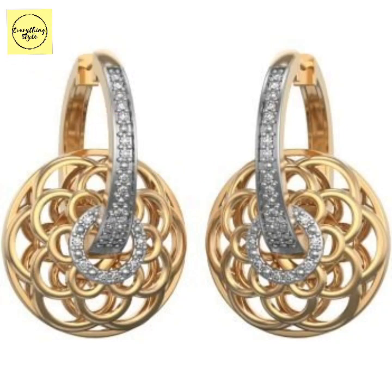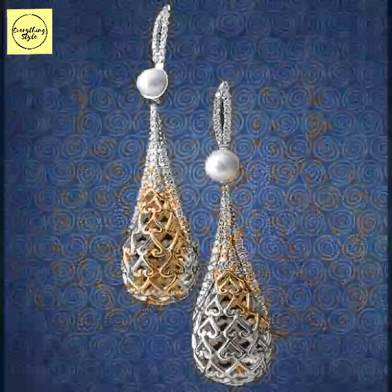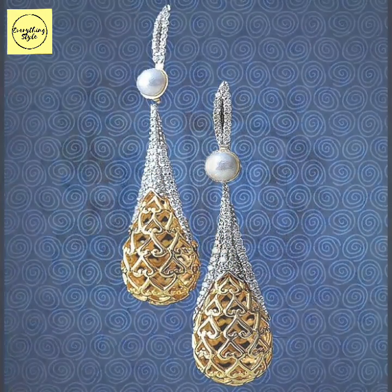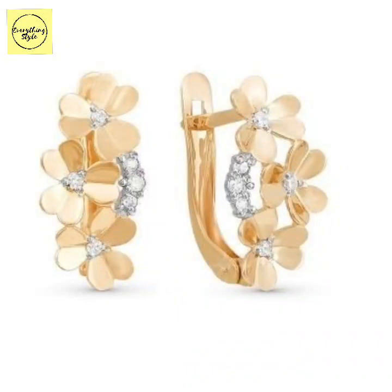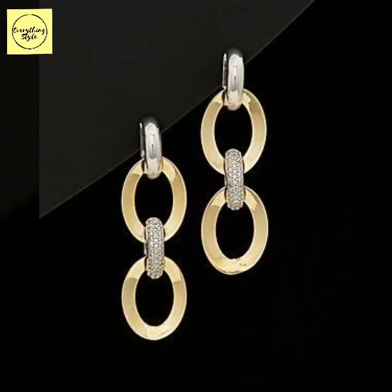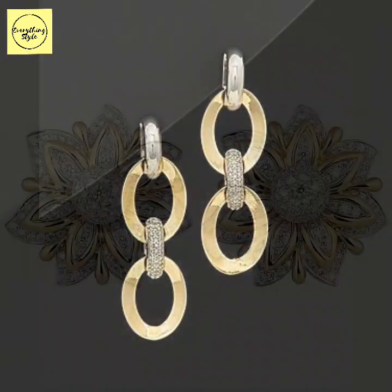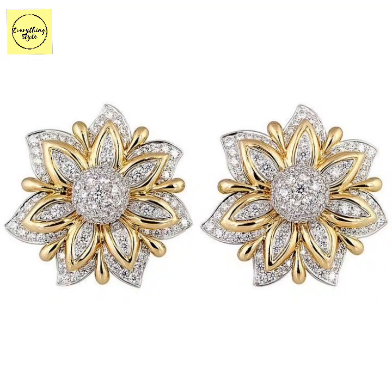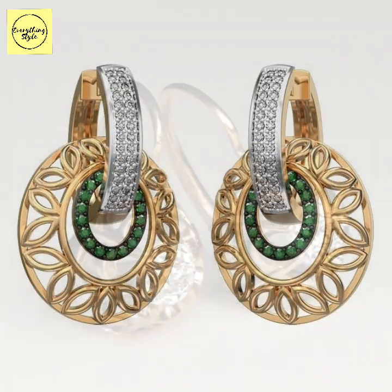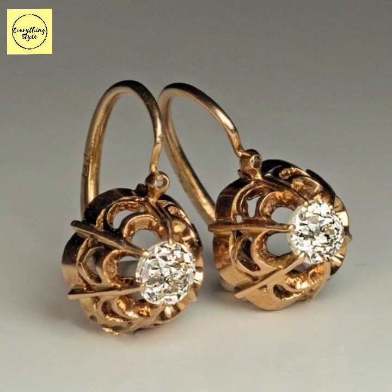Assalamualaikum warahmatullahi wabarakatuh. Welcome back to my channel EverythingStyle. How are you all? Inshallah you will be good and happy. Today in this video I have gathered a beautiful, amazing, and huge collection of gold earrings — gold studs and gold hoop earrings. It is a very amazing and very gorgeous collection of gold earrings which I have brought to my viewers.